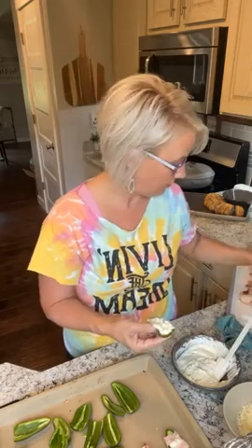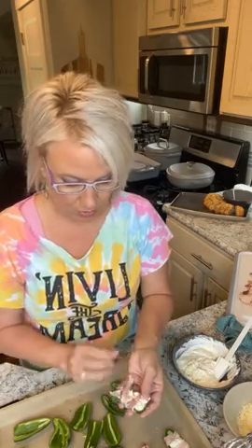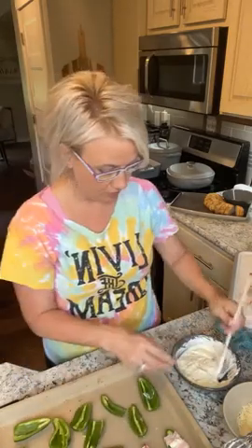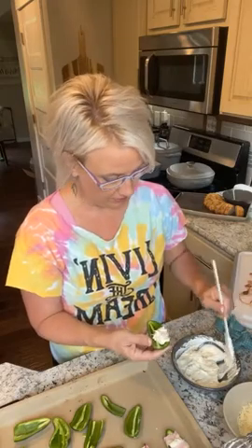This is what we're going to have at the picnic today with Brent's family. Some folks that make this will close it back up — fill it, close it back up, and then wrap it completely — but that's up to you. This method helps it go a little bit further, so I'm going to do the jalapeño halves.